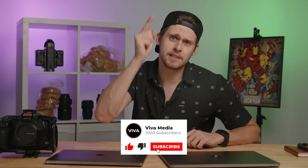My name is Matt and welcome back to Viva Media. If you want to see more videos like this comparing the latest and greatest hardware in video production and everything in between, please subscribe to our YouTube channel and tickle that little like button.